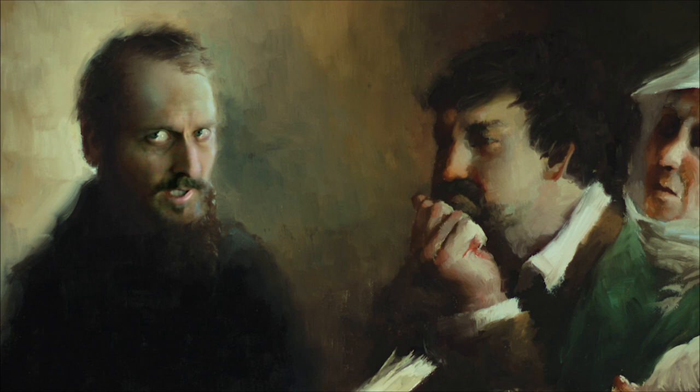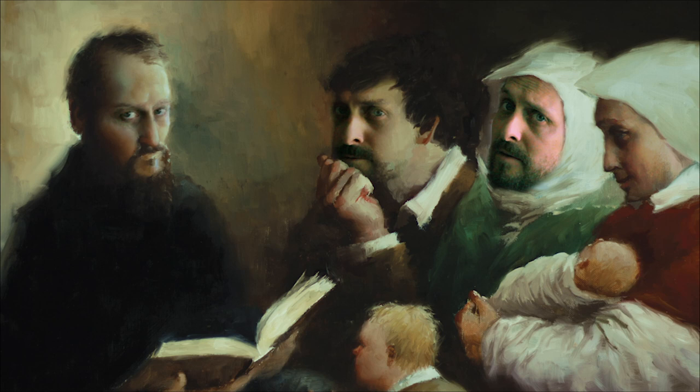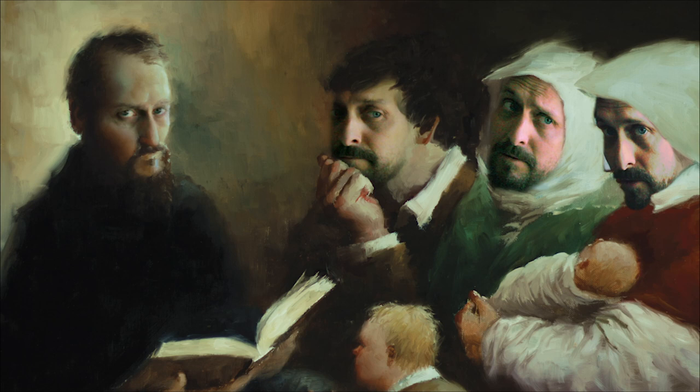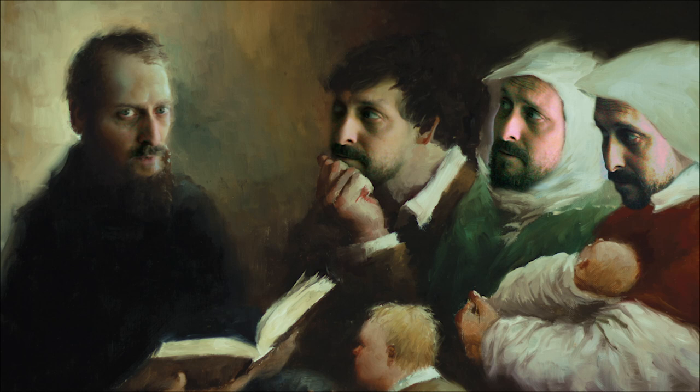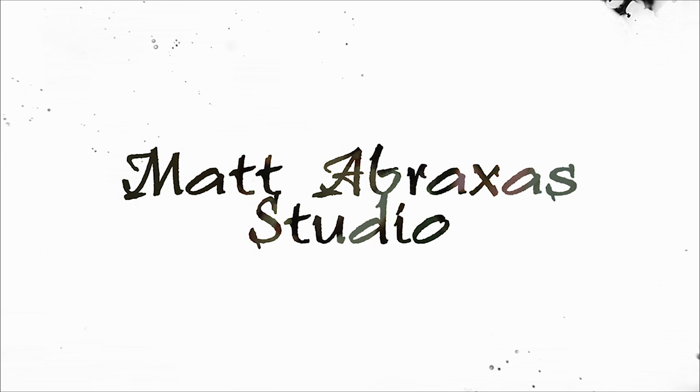Getting models together for a painting like this can be a challenge. Using only one model would save me time, effort, and money, but everyone in the painting can't look the same. How can you use just one face for multiple characters? I'll show you what I did — paint this illustration using just myself.